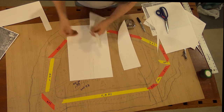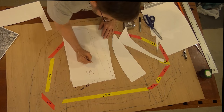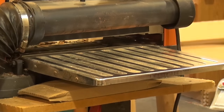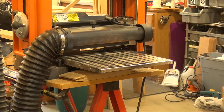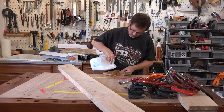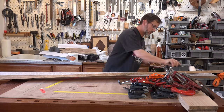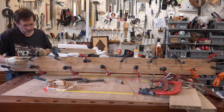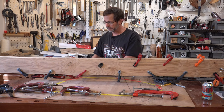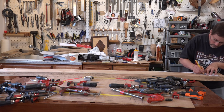I used different color tape on the template to show where the different size staves would be: yellow tape for 1x4s and red tape for 1x6s. I used ash for the base, and this project took a lot of it, so there was an awful lot of stock prep. I was working with 1-inch material, so I glued it up into thicker stock before I cut out the individual staves.